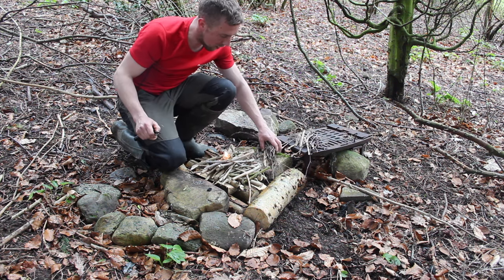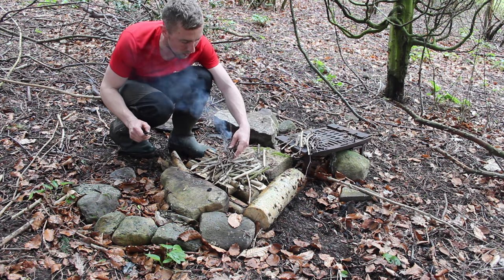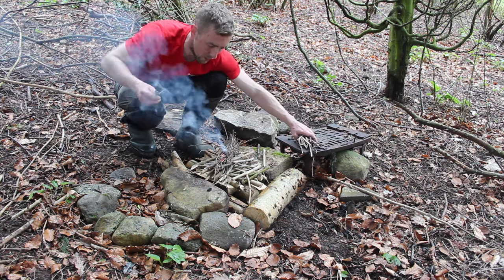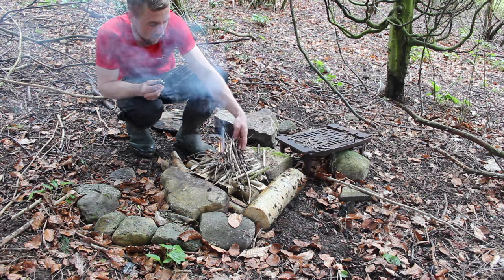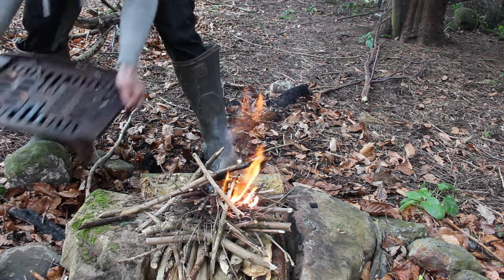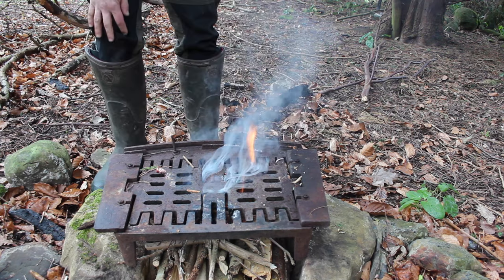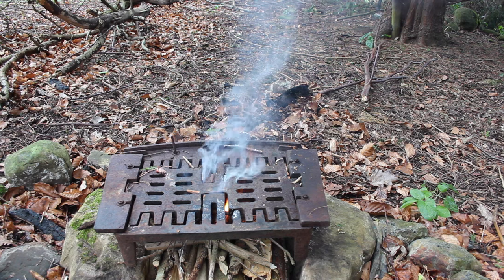There we go — got the fire started. That was really poor technique with the ferro rod, I apologise for that — this ferro rod is so short that I really struggle with it. We're going to go ahead and put this grate over it for now. Pretty sure we've got more than enough wood underneath there to keep the fire going, and we'll just feed some sticks into it when we need it.